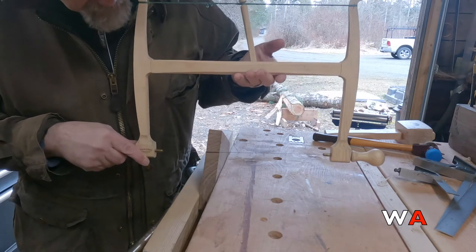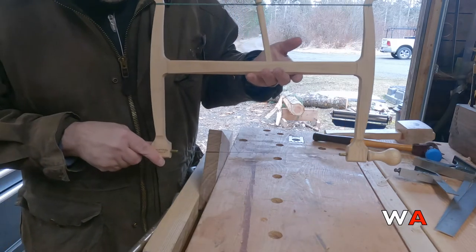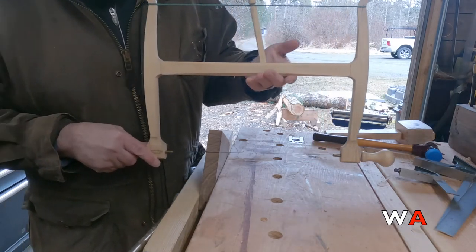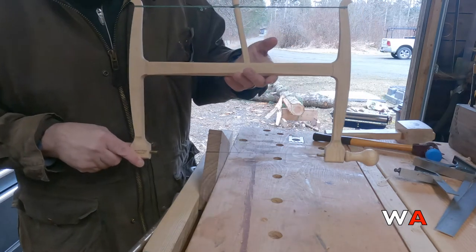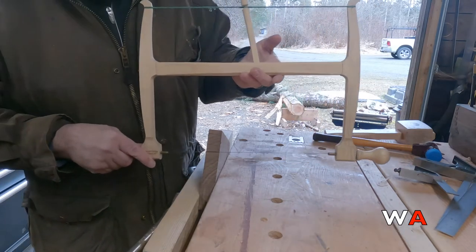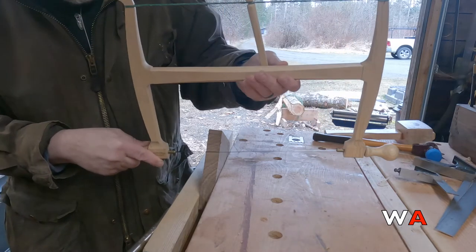To begin a cut, we start with the blade parallel to the surface and make about 90 degrees of strokes just to get the cut started. You can use your fret saw, coping saw, turning saw, frame saw, or bow saw on either the push stroke or the pull stroke.